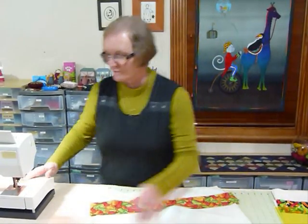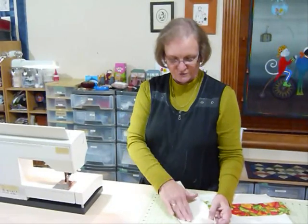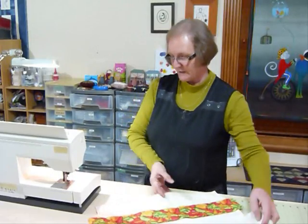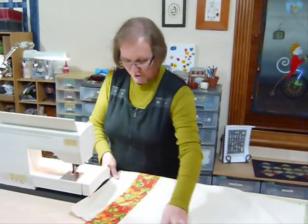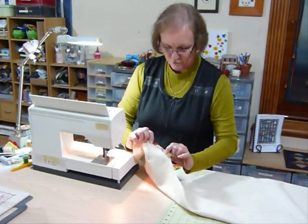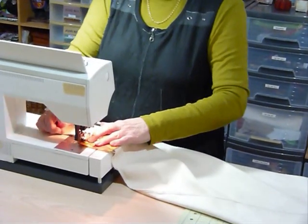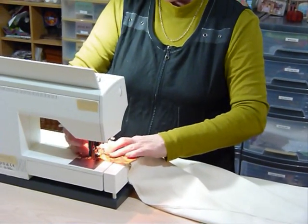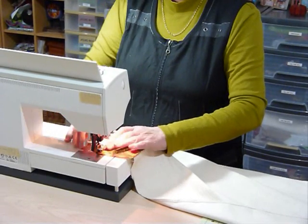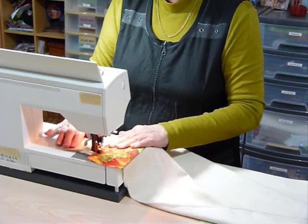You might want to consider what color thread is in your machine, because you don't want a colored thread showing on the back. So if you had a darker fabric here you might still want to put a light thread underneath. I'm just going to sew close to the two folded edges of the fabric, making sure that the raw edge of the tea towel is sitting right out flat, and my fabric's extending a little bit beyond but I'll trim that off after I finish the sewing here. Okay, so I'm sewing quite close to that edge all the way across.